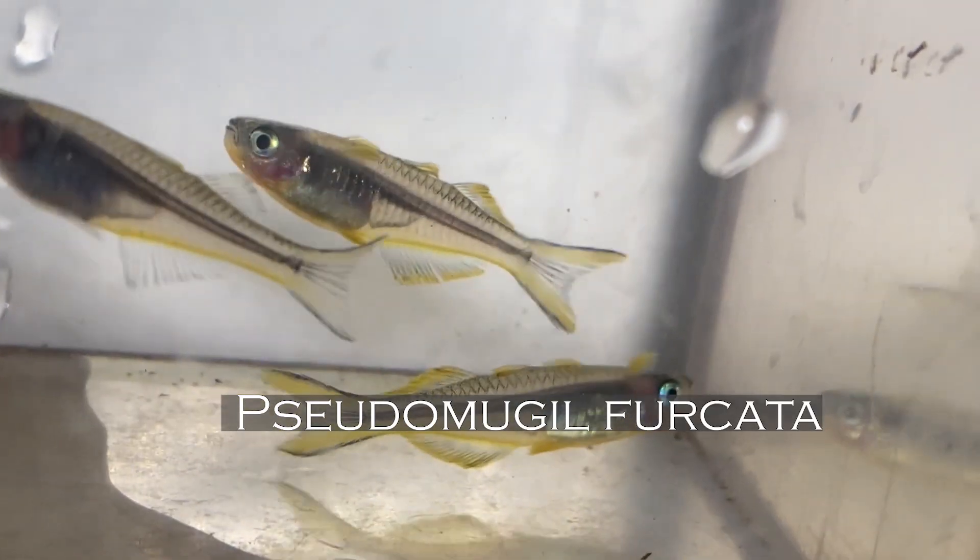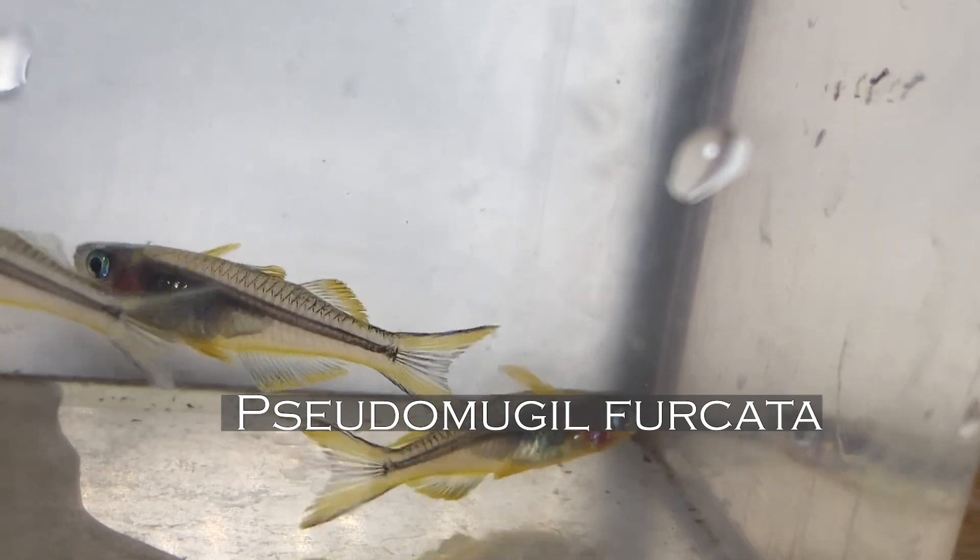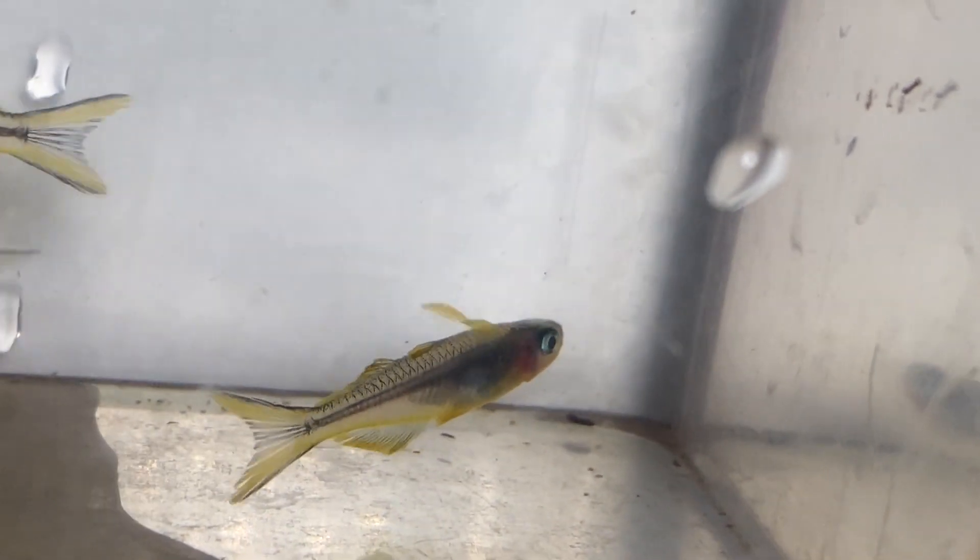Pseudomugil furcada are part of the blue-eyed rainbow fish family. They are native to slow-moving clear water streams in Papua New Guinea, typically around 200 parts per million. So here in West Michigan, stop messing with your water parameters — just leave them as is, particularly for this fish, but in general.